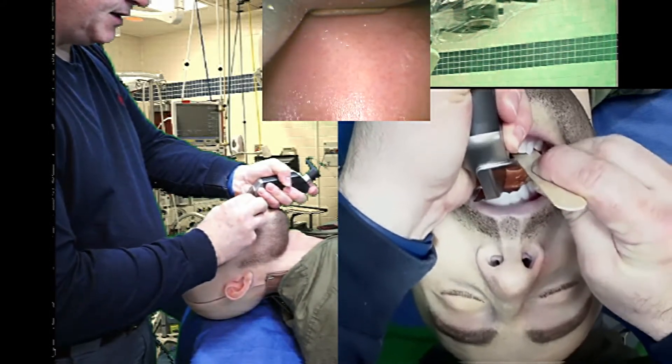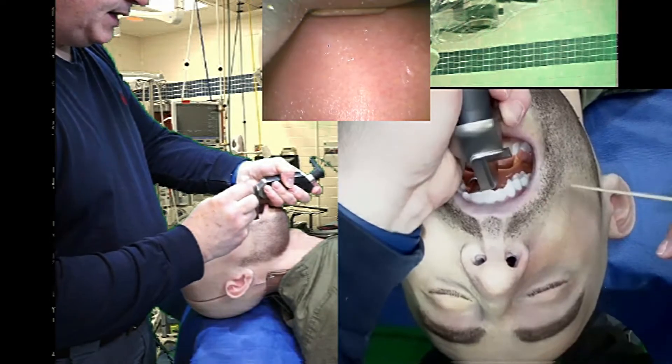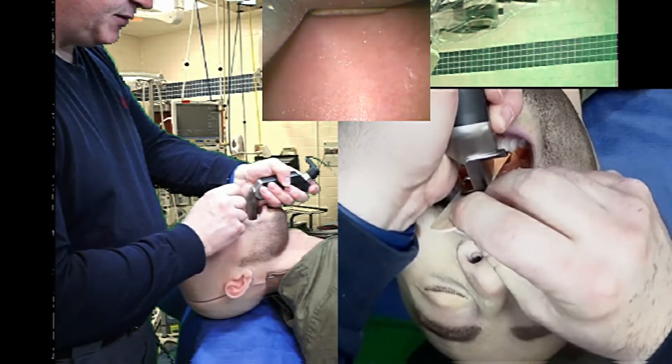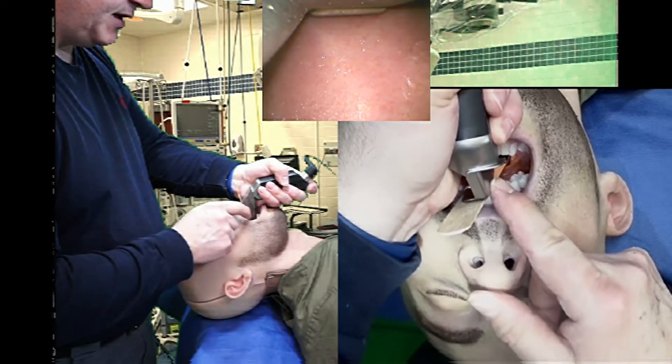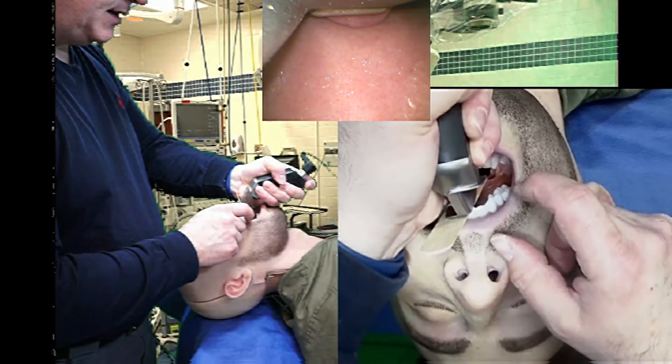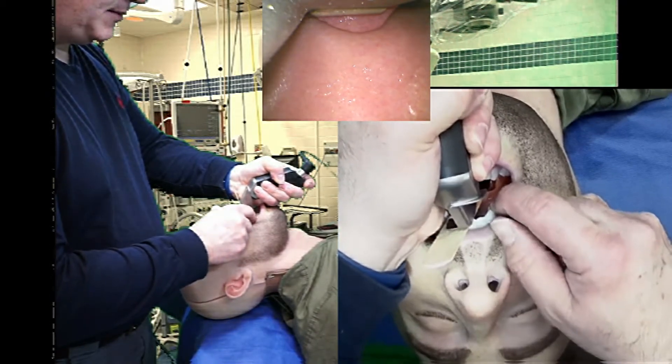Now that I don't need that tongue depressor, I'm going to take it out. If I need to protect the upper dentition, I can leave the tongue depressor between the laryngoscope and the upper dentition. What I'm going to do now is concentrate on getting the view.